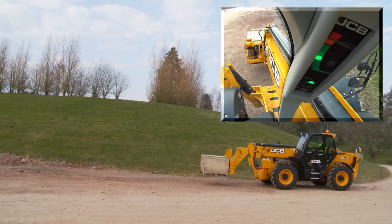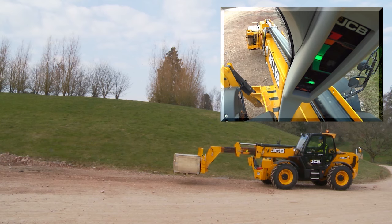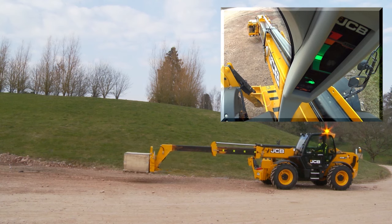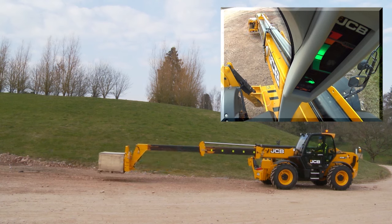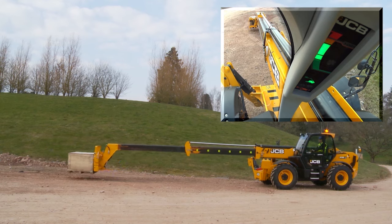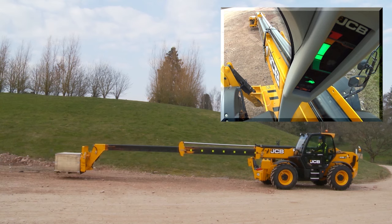Extend the boom slowly and carefully. Watch the LED progress up the scale. Hydraulic operation should slow and then stop when the amber LED flashes. Some machines may be different depending on the age or model, so always check your operator's manual if you are not sure.